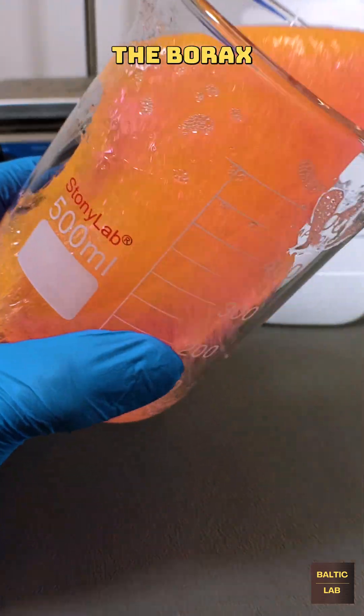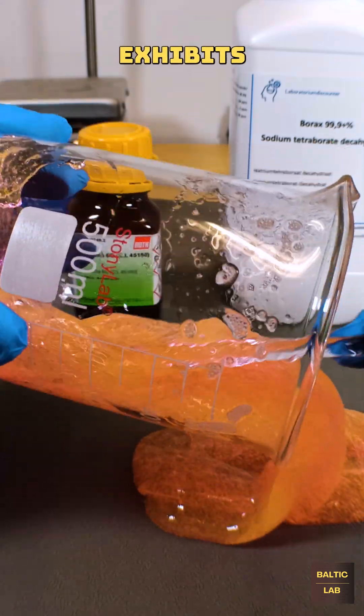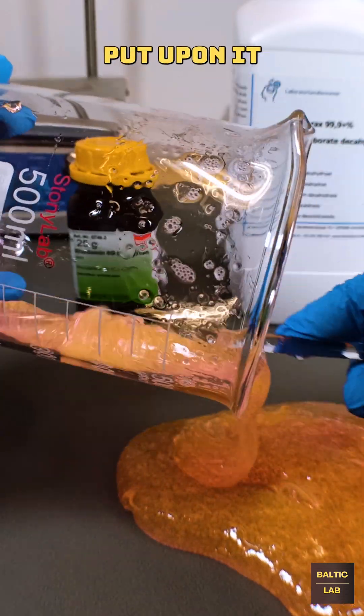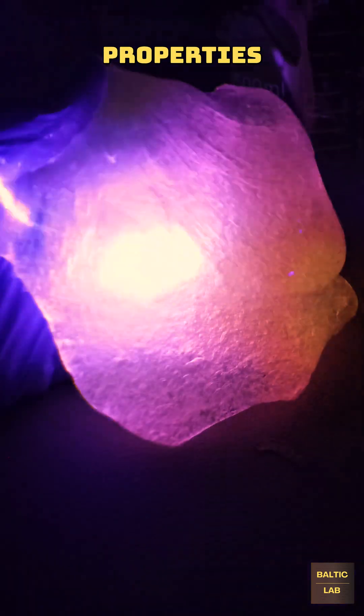What's happening here is that the borax basically bridges together multiple PVA molecules to a polymer. The slime exhibits non-Newtonian properties, which means that its viscosity depends on the stress put upon it. Due to the use of Rhodamine 6G, the slime also exhibits fluorescent properties.